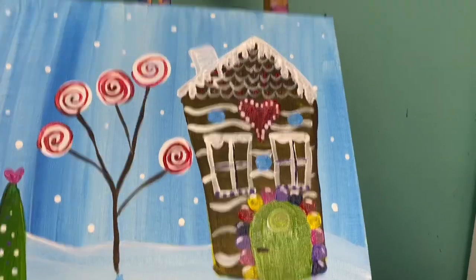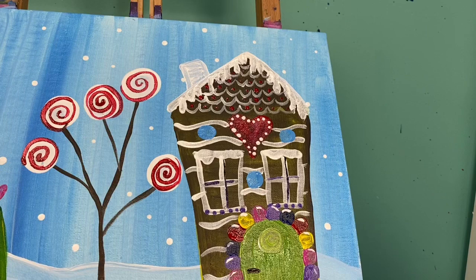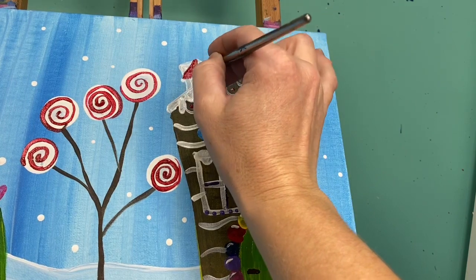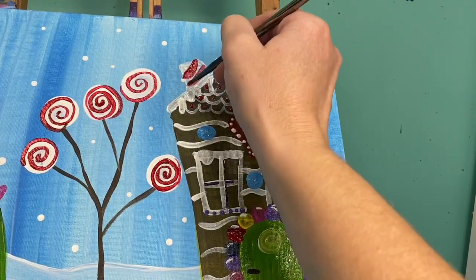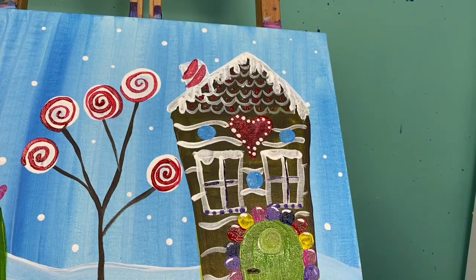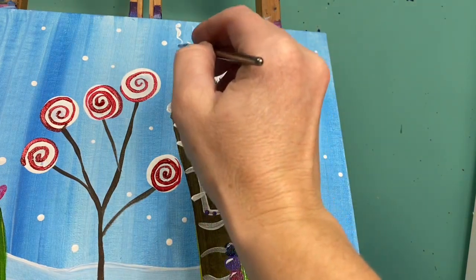Let's look at my chimney. For my chimney I'm going to add a few red swoops on it. And of course I have to have some smoke coming out of the top, so a little bit of white paint and some squiggly lines coming down.